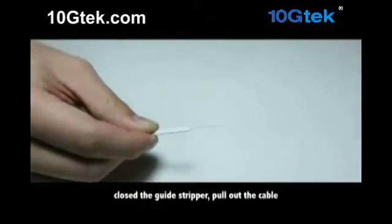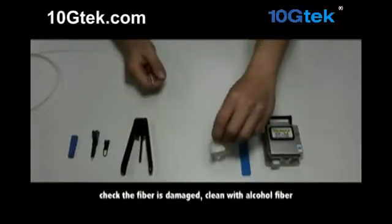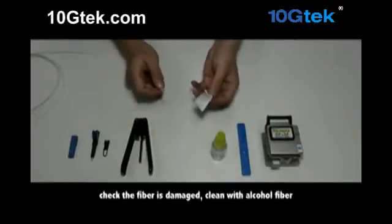Close the guide stripper. Pull out the cable. Check the fiber is not damaged. Clean with the echo hole fiber.